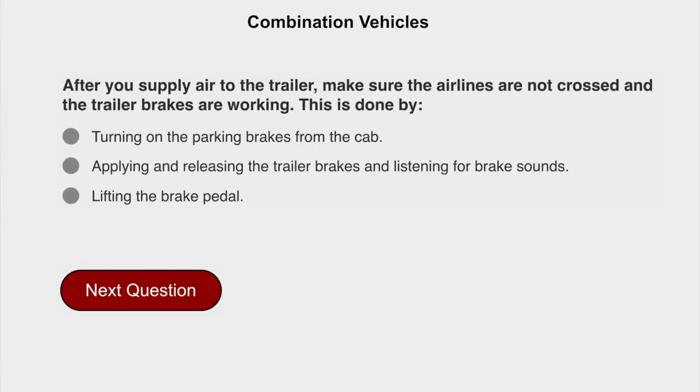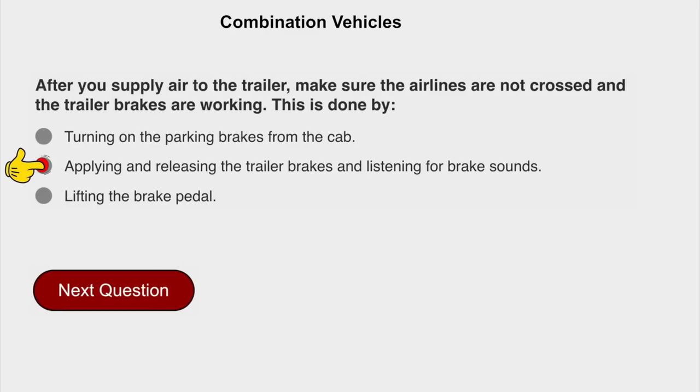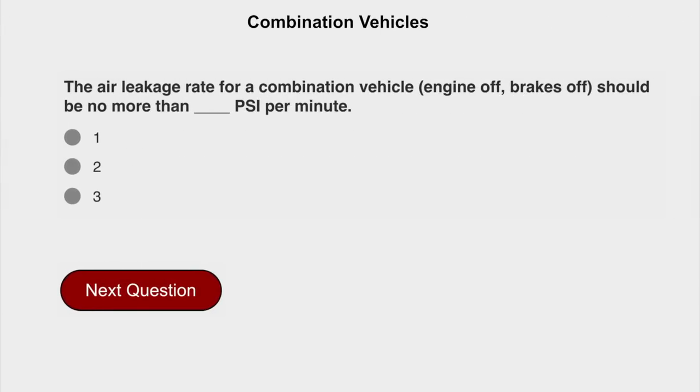After you supply air to the trailer, make sure the air lines are not crossed and the trailer brakes are working. This is done by applying and releasing the trailer brakes and listening for brake sounds. The air leakage rate for a combination vehicle, engine off, brakes off, should be no more than 3 PSI per minute.